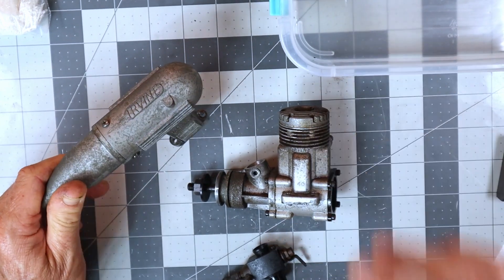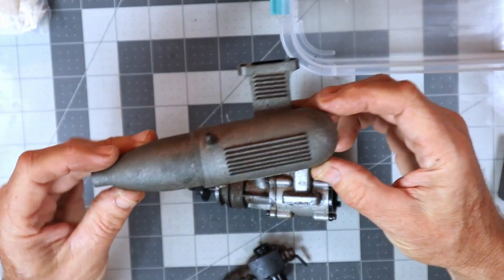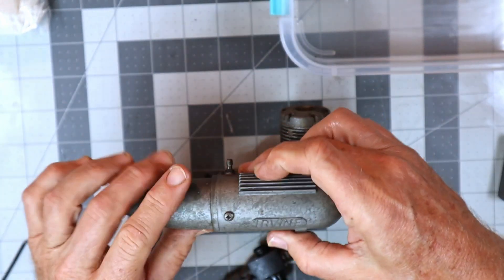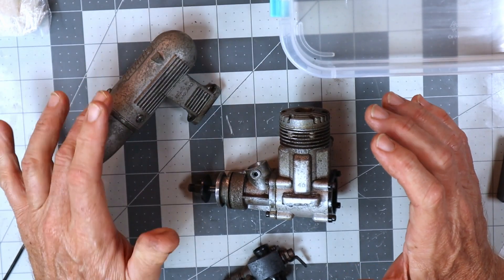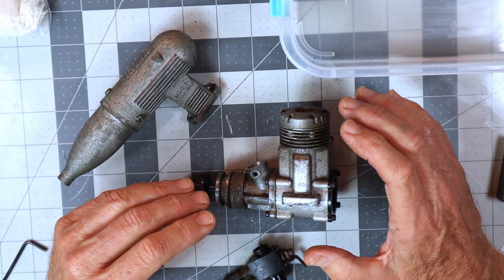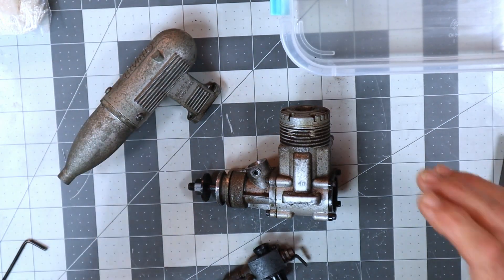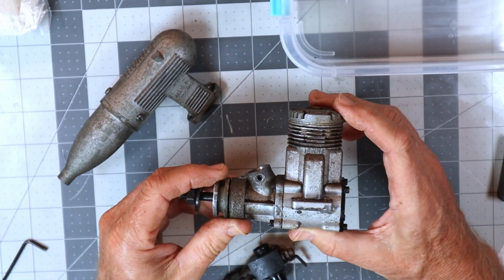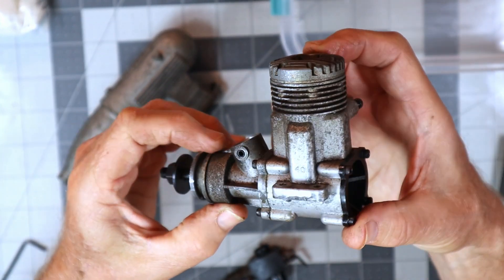There were several comments on that video about restoring this engine and making it look pretty, but I wasn't too interested in doing that. I've totally lost confidence in LA's Totally Awesome cleaner - I know it's a good cleaner, but it discolors engines. It discolored my Saito FA-130T using the same batch I'd been using years ago when it wasn't doing that, so restoring this engine using LA's Totally Awesome cleaner is not an option.